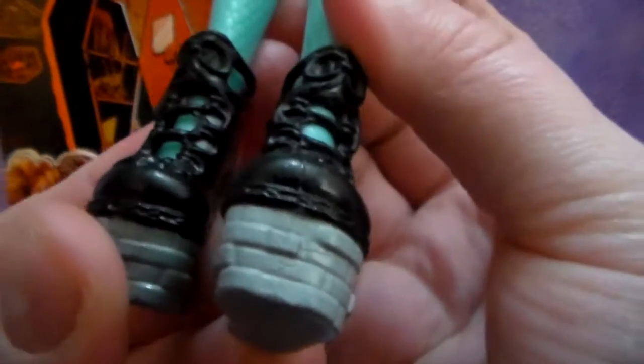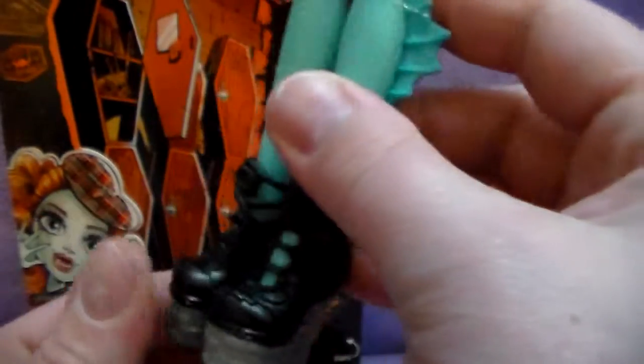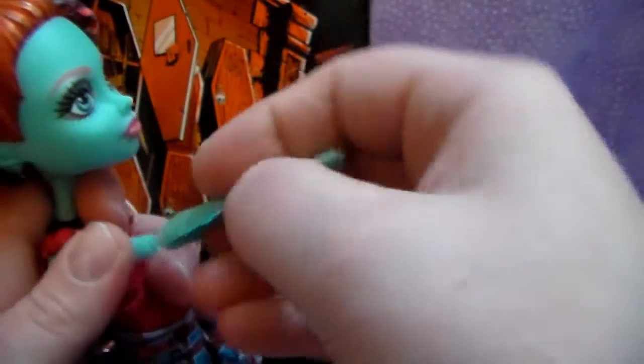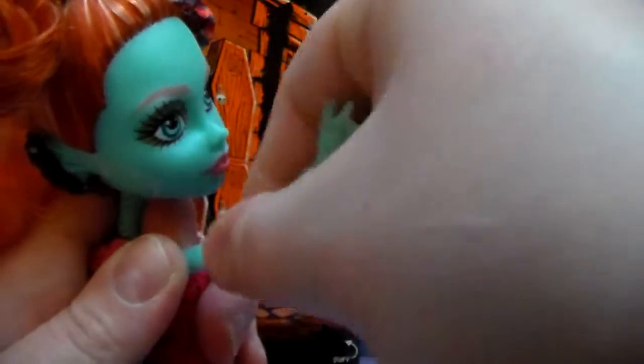And she has neat shoes — it's like stone, like a stone wall, and then black laces. Really cool. She is neat. We put her arm back on. So that's cool with her body sculpt — that is a really neat surprise to discover.